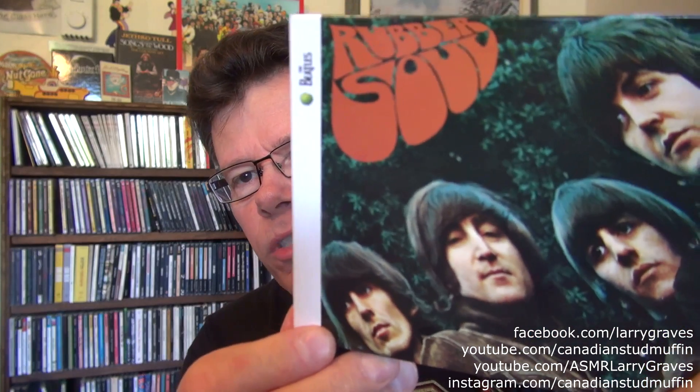Hi, fans of high quality entertainment. In my previous video I talked about the Beatles' Revolver and the stereo 2009 remaster, and so I thought I would check out Rubber Soul.